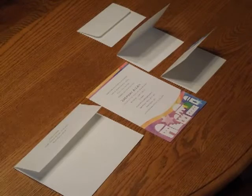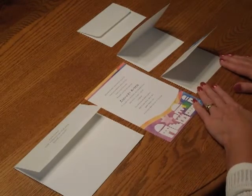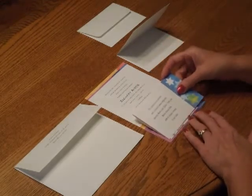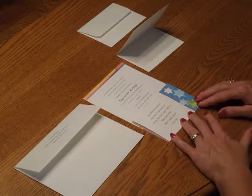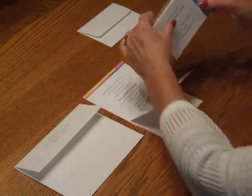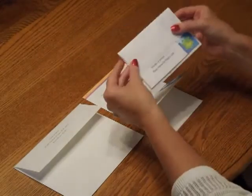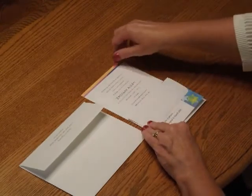To assemble this invitation, begin with the invitation and your folded enclosures face up in front of you. We're going to start with the reception card. Take that and place it directly over the invitation so the bottom edges are flush. Then move on to the response card and tuck that underneath the response card envelope flap. Place that directly over the reception card.